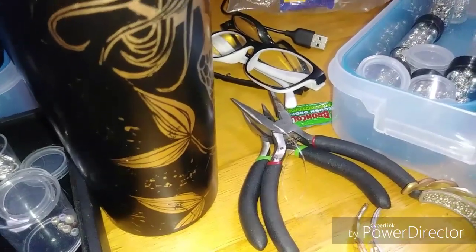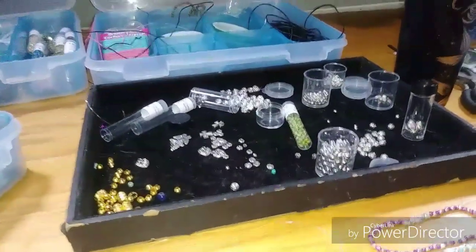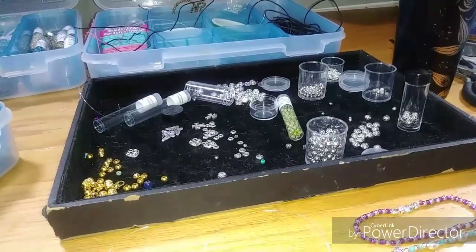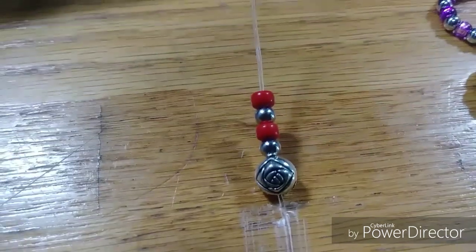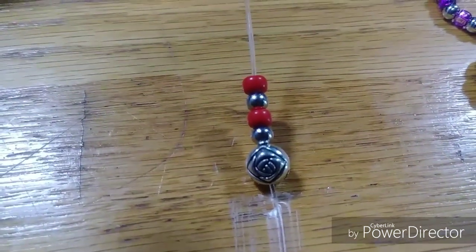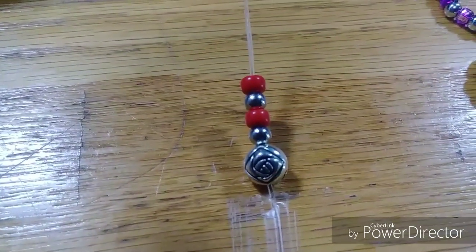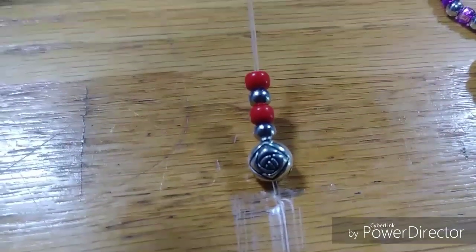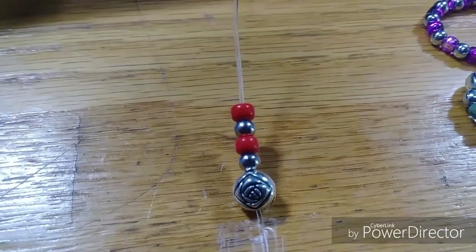I have my scotch tape and scissors in there, and other tools as well, so you have to be a little prepared to make it easier and more fun. Now as you can see, I started with a little rose bead that's a bit bigger, then alternated from a small bead. I'm going to do a red anklet to match a necklace and bracelet that I made, and I'm just going to alternate that pattern all the way through until I get to the size I want.